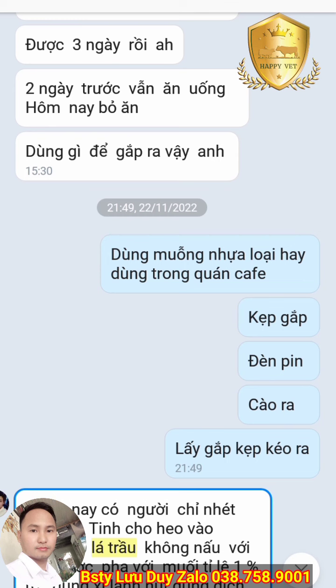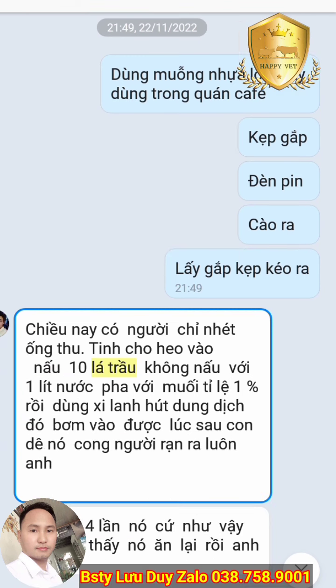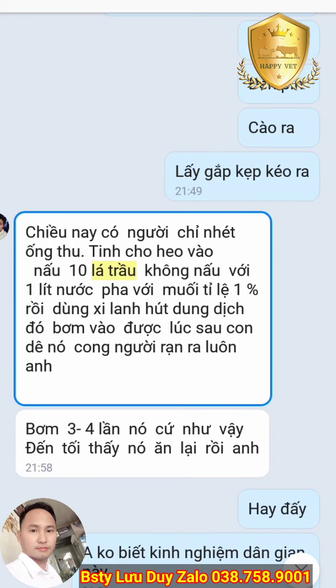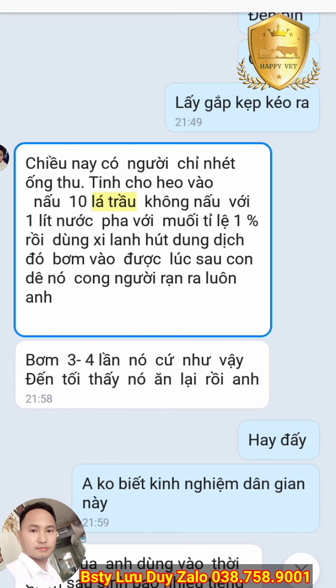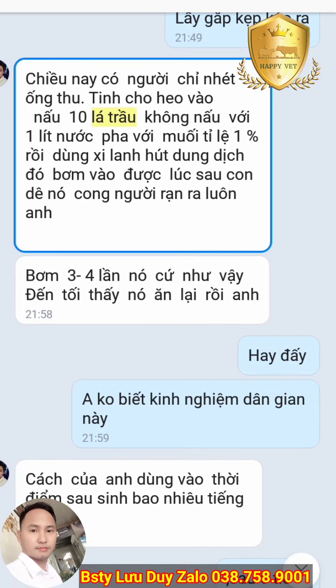Trong khi mình hướng dẫn cho bạn này thì lại có một cách dân gian rất hay được bạn chia sẻ lại. Bạn này hỏi mình trước, sau đó lại chia sẻ cho mình một kỹ thuật rất hay mà được người ở chỗ bạn chỉ: nhét ống thụ tinh của heo vào, nấu 10 lá trầu không với 1 lít nước, pha với muối tỉ lệ 1%, rồi dùng xy lanh hút dịch đó bơm vào. Lúc sau con dê kem người là nhau ra luôn. Đây là một mẹo dân gian rất hay.